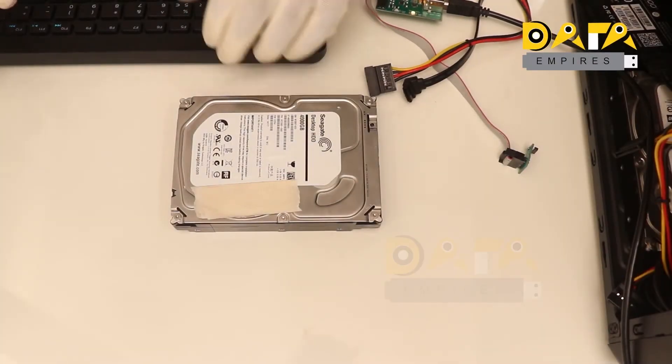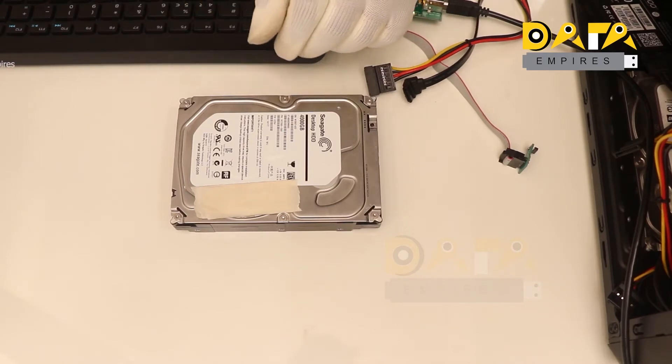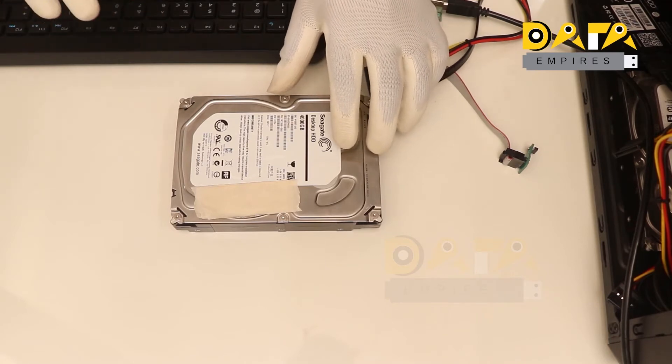Hello everyone, welcome to Data Empires. So far we have discussed about Seagate Roam, system files, and general hard disk firmware repair. We also discussed the firmware unlocking process of the latest LM and DM series.